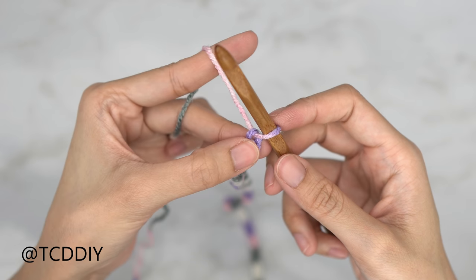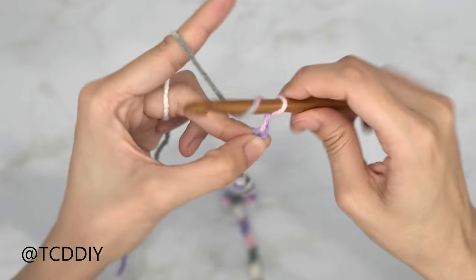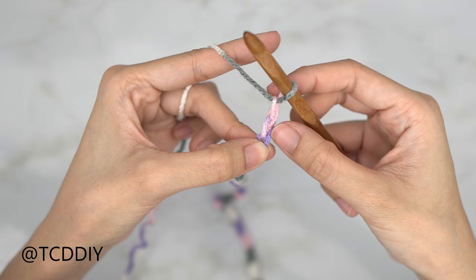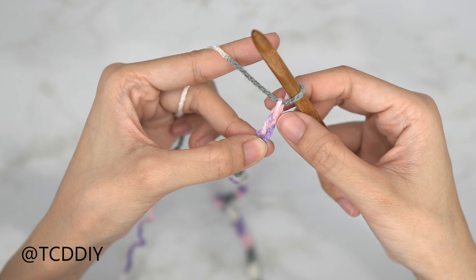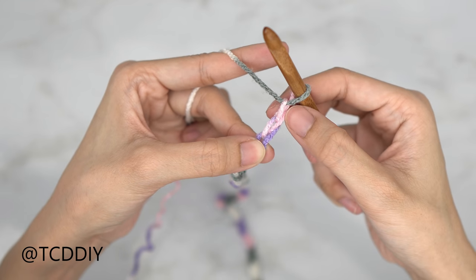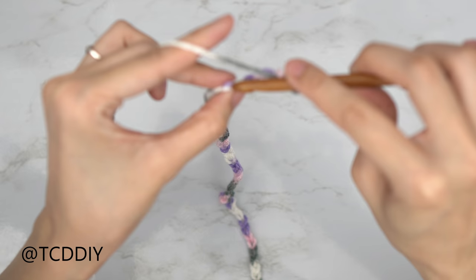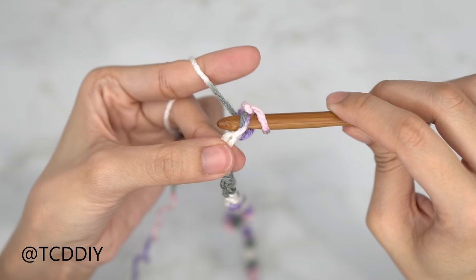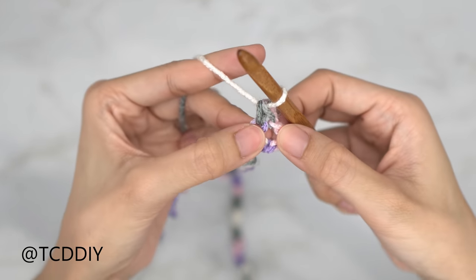Now that we have our chain, we're going to block off that last chain and do a chain up of two — here's one and then there's two. Our first chain counts as our turning chain and our second chain counts as a chain that will make more sense in a second. Once we have this, we're going to insert our hook into the fourth chain from our hook — so here's one, two, three — insert your hook into that fourth chain with a single crochet: insert, yarn over, pull through one, yarn over, pull through two.